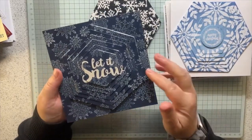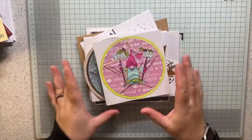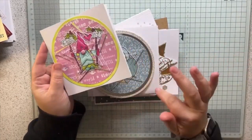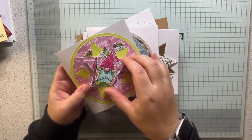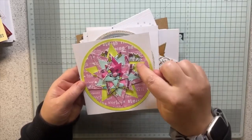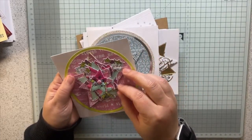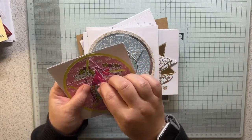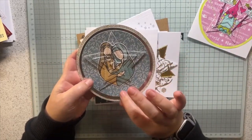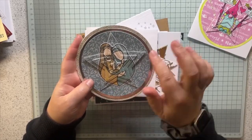I just inked the layers to match, fading into the centre, using an emboss resist technique. Whatever technique you like, if you can cut it up and pass it through your die cut machine you can make it into a spinning puzzle card. This was emboss resist - I embossed all the snowflakes then inked over the top and inked my layers to match. The circle in the middle is also a Skull and Cross Buns circular Merry Christmas stamp.